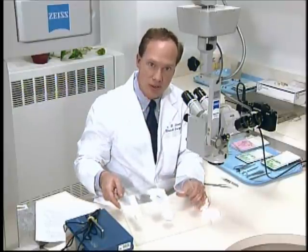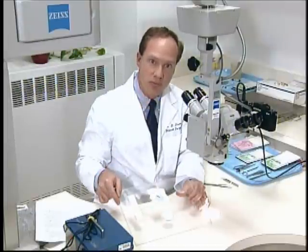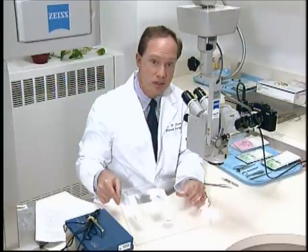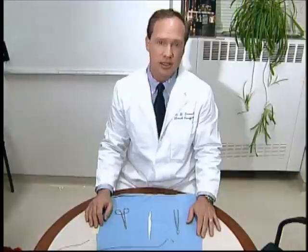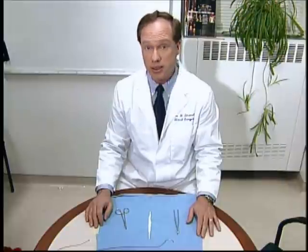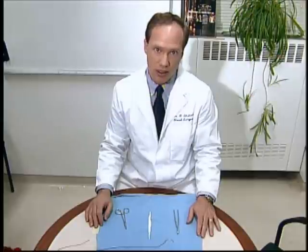Before we actually get started sewing on the practice model, let's review some of the basic hand motions and techniques for microsuturing, because this is different from the suturing technique you're used to in the operating room. It's important to review some of these steps to point out the differences between normal instrument tying and microsurgery instrument tying.